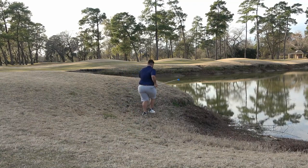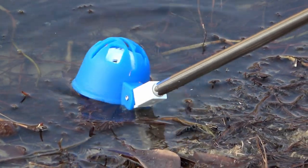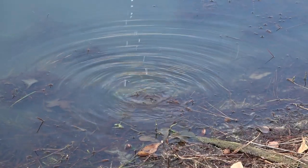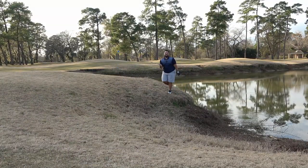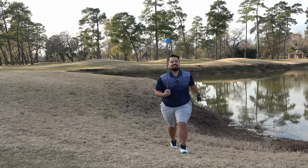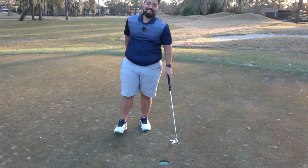Never seen anybody so happy to get a $4 ball back. Hey, I paid a lot for this Kirkland, okay? Don't fall in. Bingo! Can't even lose it. Look at this bad boy. And you can even use it to get it out of the hole.